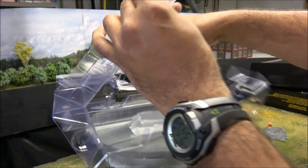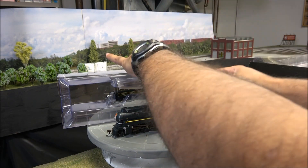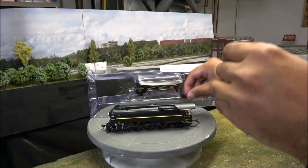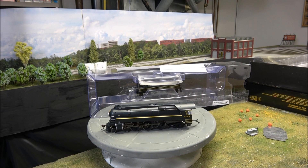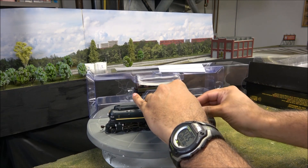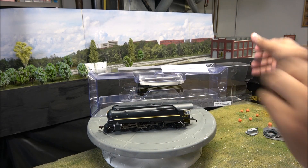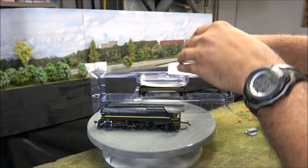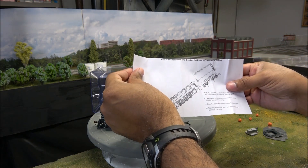Locomotive — and by the way, got the back here, a little drop step that may have just come unglued. I guess that's what happened there, so we'll fix that. More about how the locomotive goes together.